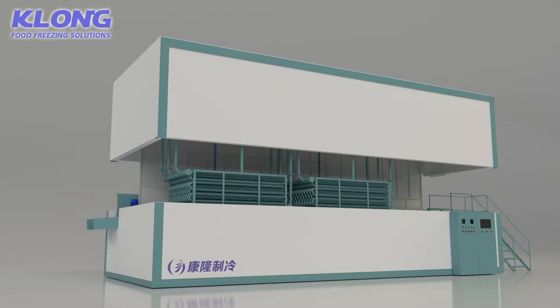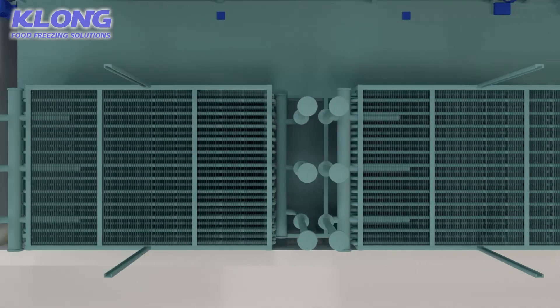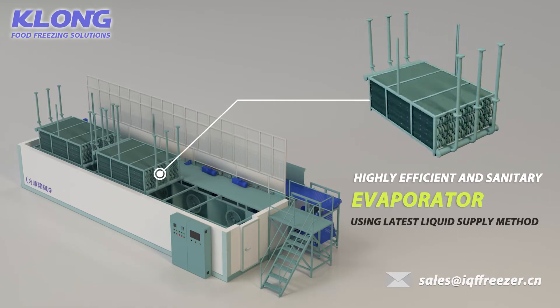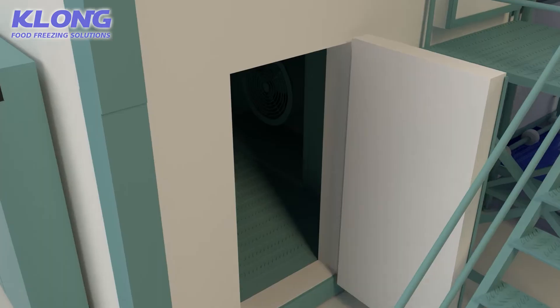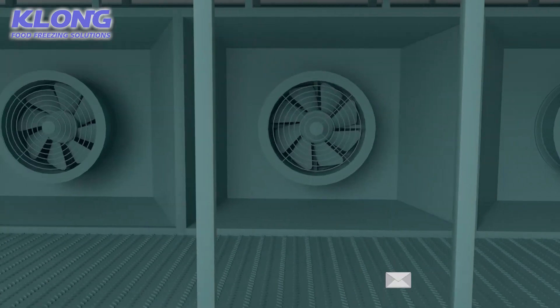The freezer is equipped with a highly efficient and sanitary evaporator, using the latest liquid supply method, with heat exchange higher than traditional methods. The stainless steel centrifugal fan makes for excellent cooling performance.